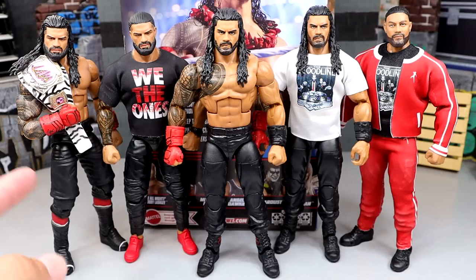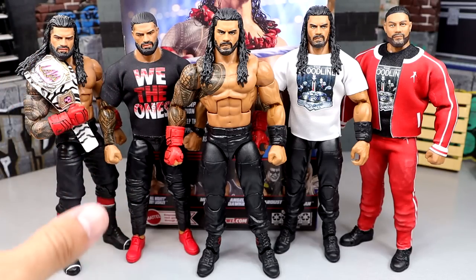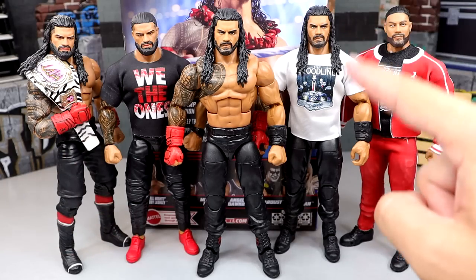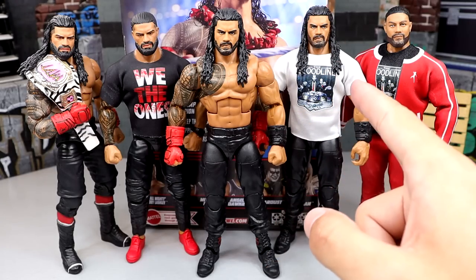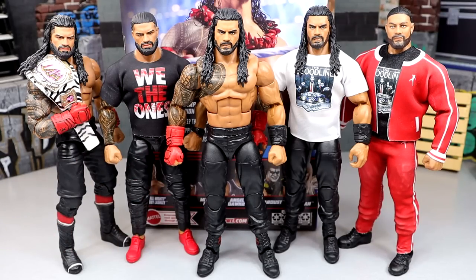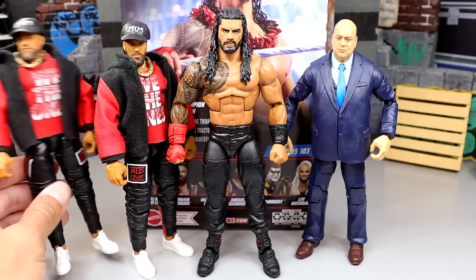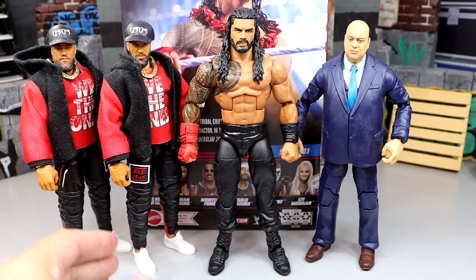For Roman Reigns figure comparisons — here's the MDT pick-fed Roman with a custom promo head sculpt, which is pretty much what I've been asking Mattel for. Then you have the 3-pack Roman, which is very similar though the eye position looks slightly different. You don't get the shirt on this one, but you do get the deco and the We The Ones pointing hand. Here is the new Elite 103 Roman Reigns up next to the Usos in their Bloodline gear, along with Paul Heyman from the 3-pack. They all fit in together nicely — pretty classic, pretty clean.